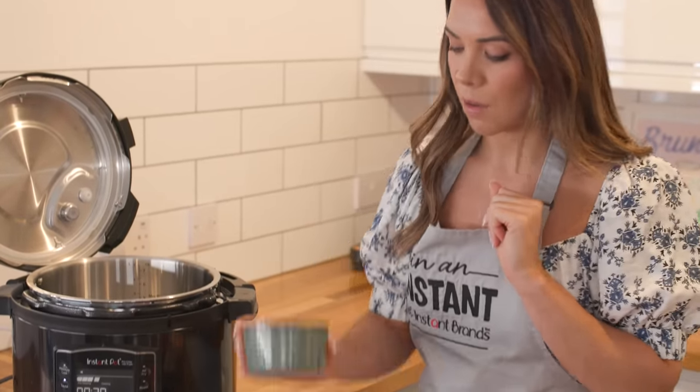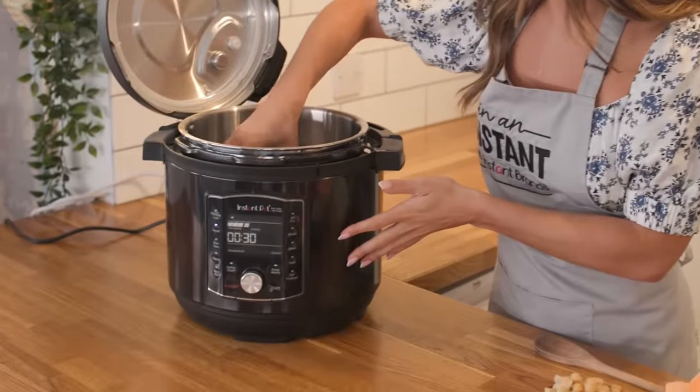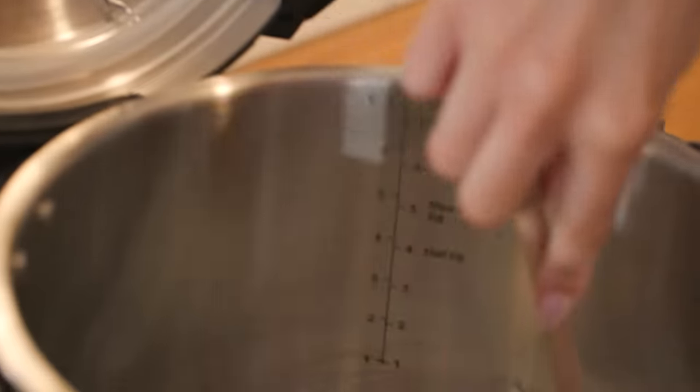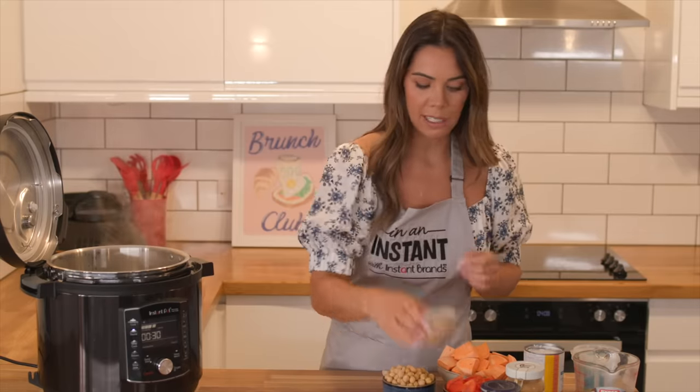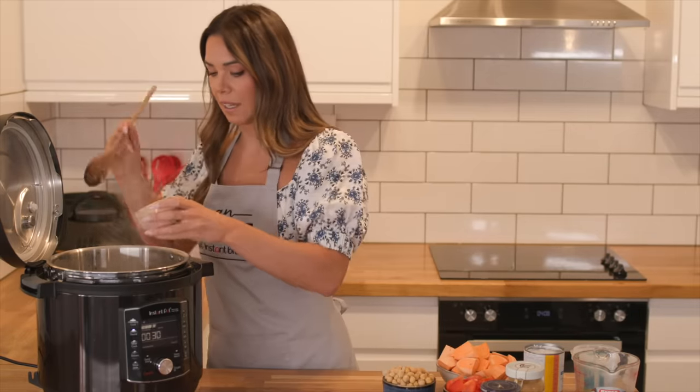The Instant Pot is now preheated and my oil is melted. I'm going to start by adding my onion and give it a stir. Next I'm going to grab my garlic — two cloves — and add that in there.